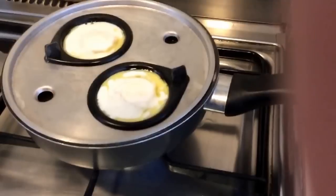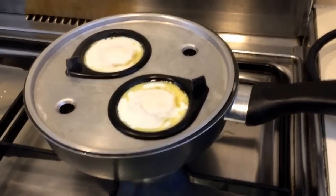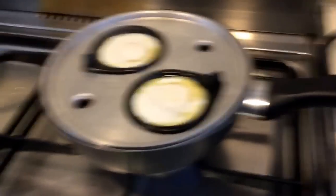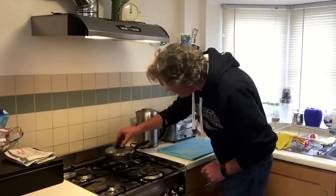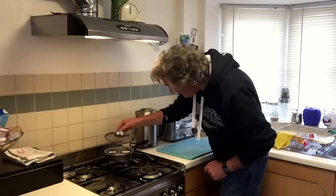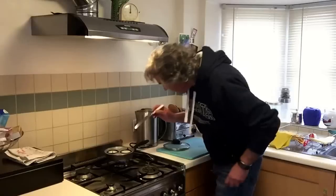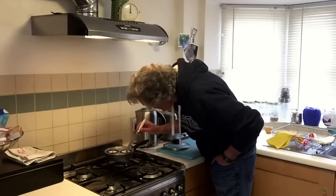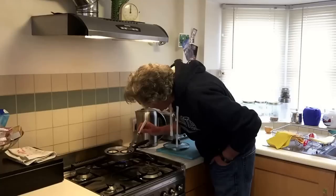I've taken the lid off which means I risk mucking this up, but the tops of the eggs are starting to cook as well now. See that — there's a nice firm bit on the top of the yolk. Lid back on. You can use your knife to go into the white bit of the egg and see what it looks like, but be very careful you don't puncture the yellow bit.